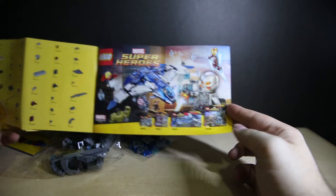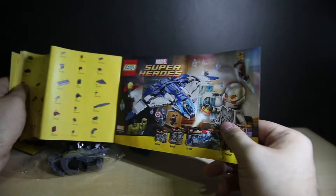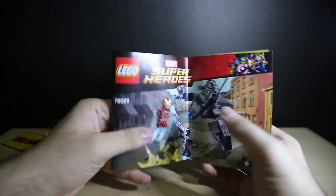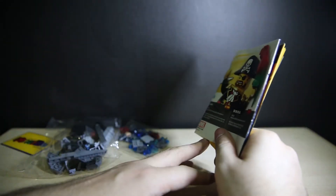They didn't advertise the Jeep with Hawkeye here — Hawkeye is in the photo, but his Jeep is not advertised. I'll be reviewing all six sets in the coming weeks, so stay tuned for the showcase video, or stay here for the jump cut.